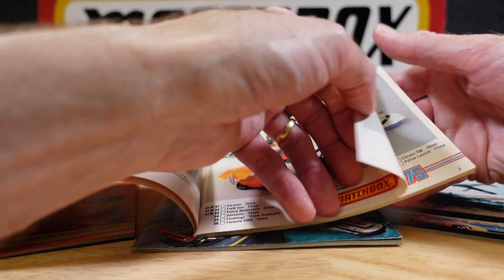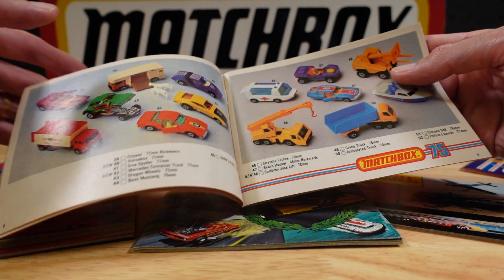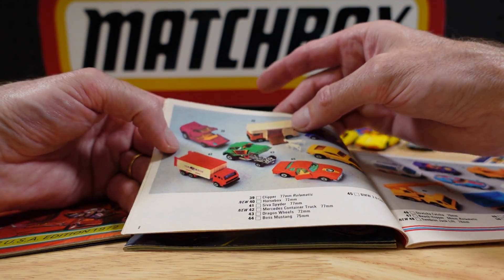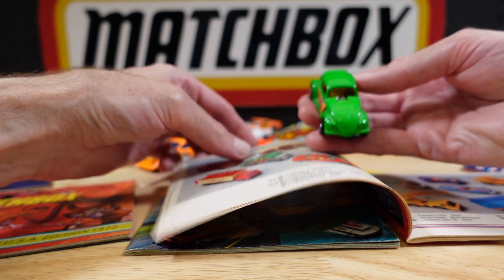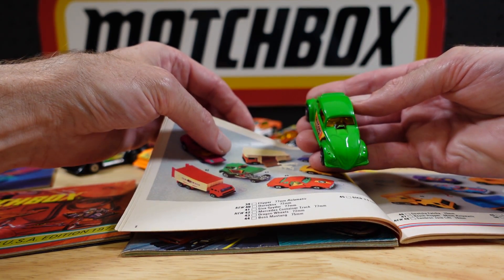We did the tractor, we did the Mustang. This one here, number 43 — where are you? It's like a class roll call. Number 43 is the Dragon Wheels.